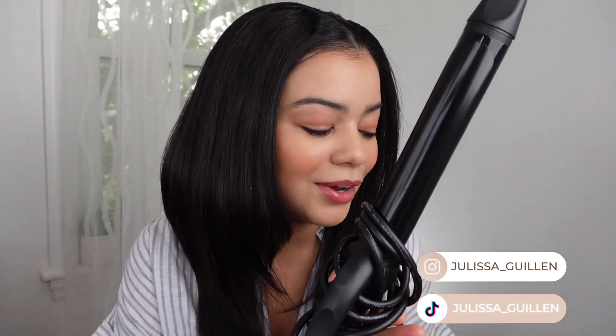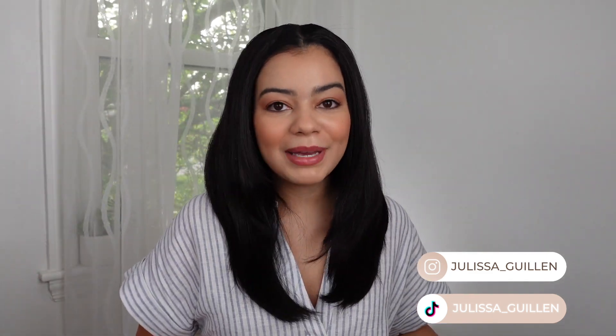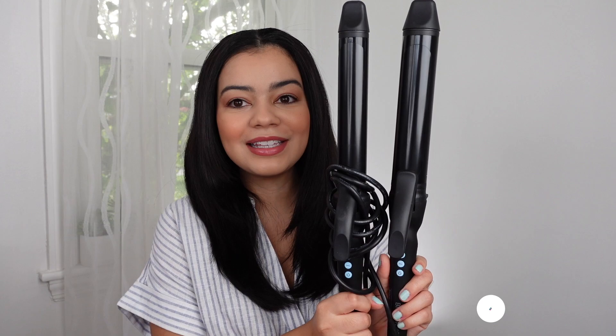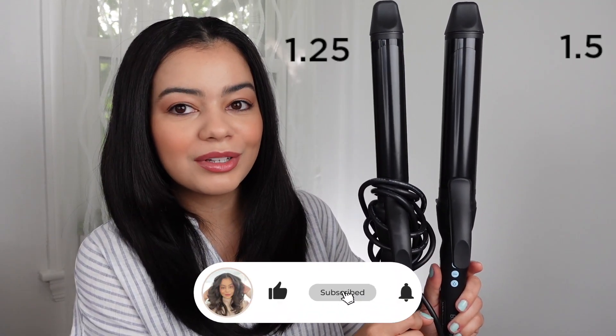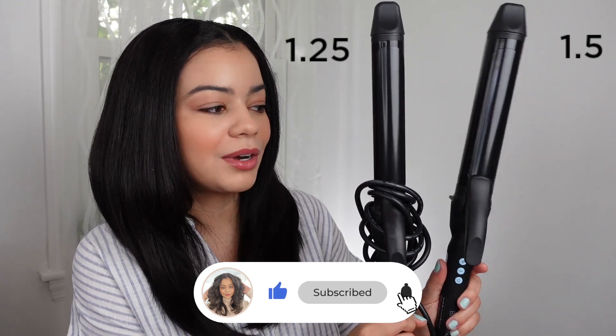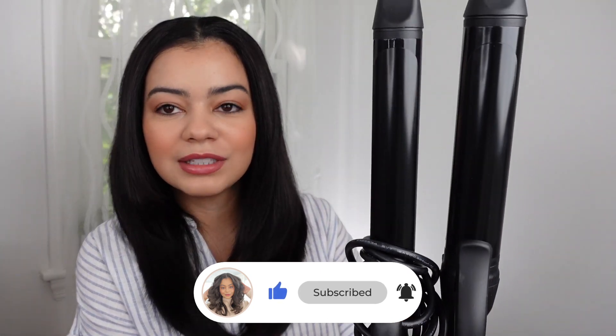You guys know how much I love this long curling barrel from Bio Ionic — this is the 1.25 inch barrel, and they just came out with a bigger size, the one and a half inch. As you can see, this is the old one, the 1.25, and this is the bigger, new one. It's way wider and it's going to give you a bigger curl, so let's try it out today.